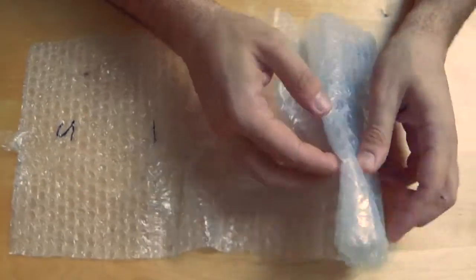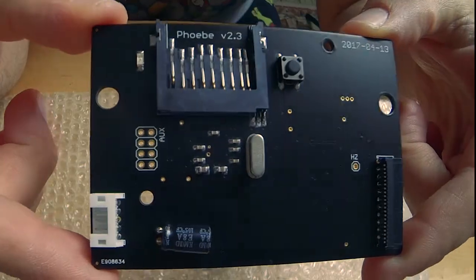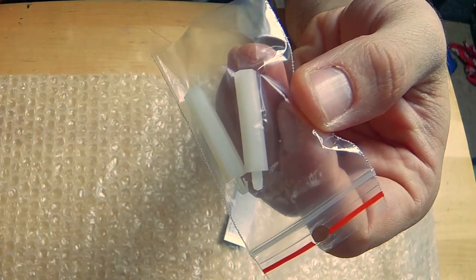Now let's take a look at our Phoebe ODE kit. In this kit you should have the Phoebe ODE itself, a brand new flexible flat cable, and a couple plastic support pegs.